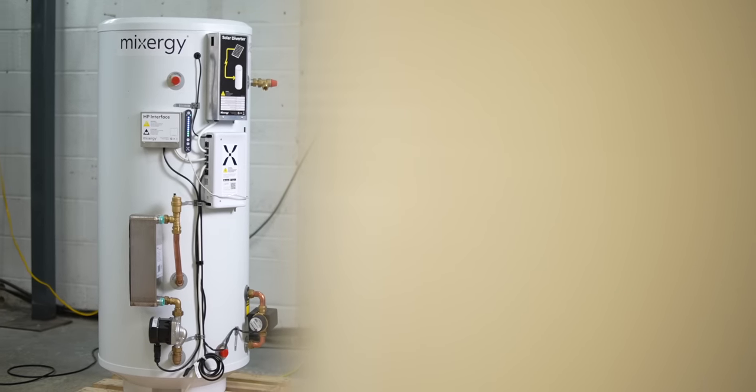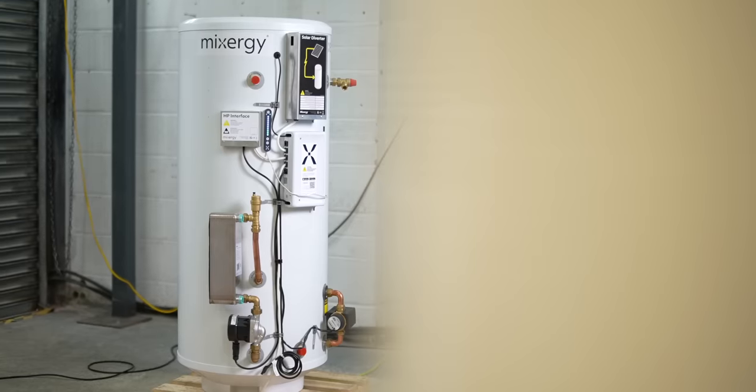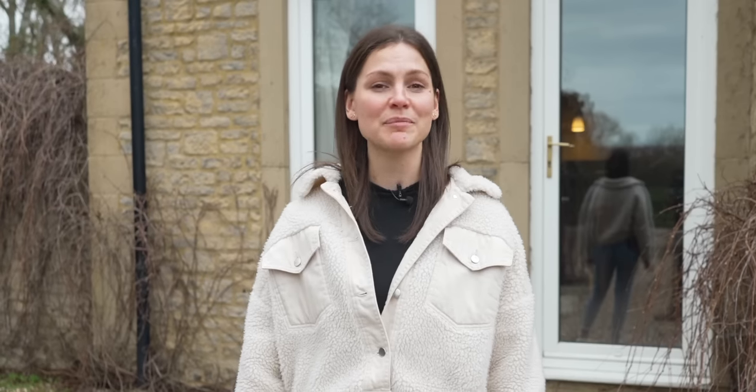With a growing number of solutions available, we're off to Mixergy to see how their smart water tanks do just that. Welcome to the Everything Electric Show.